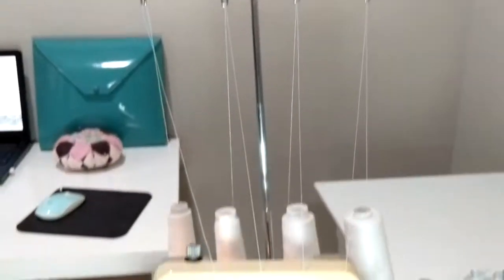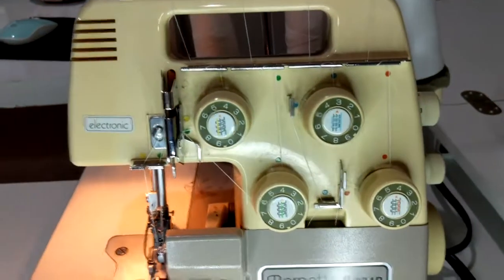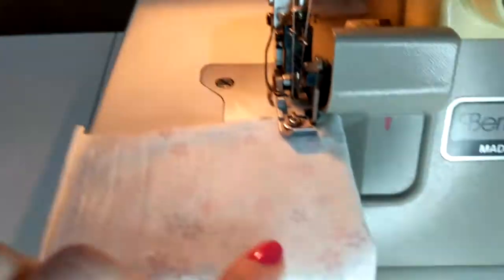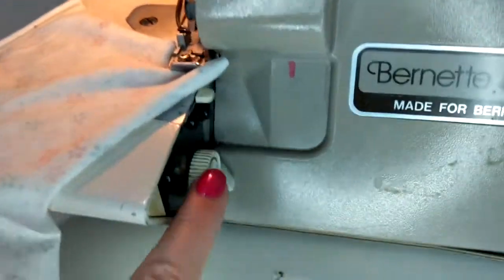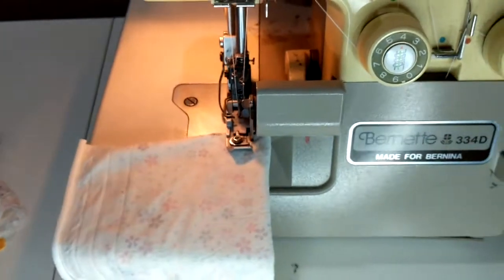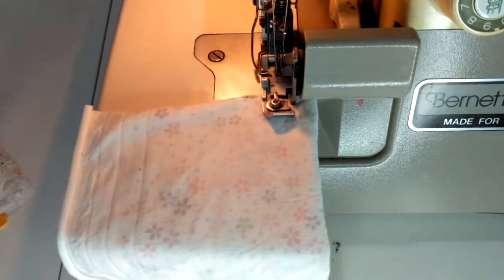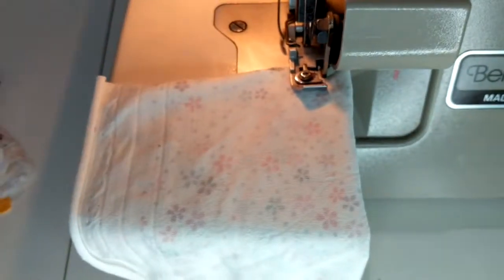I'm at my serger — this is an old Bernina, over 30 years old. It has four threads, as you can see — four big cones back there. These are the two needles, and these are the upper and lower looper. Over here I have to engage or disengage for a rolled hem; this is for how wide my blade is, which determines how wide my stitch is going to be. This is my stitch length and this is my differential feed. It has a handwheel just like my sewing machine. You cannot do everything on a serger — if you own a serger you still need a sewing machine — but I love my overlock machine.